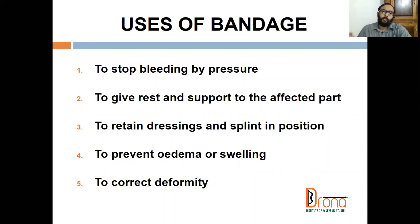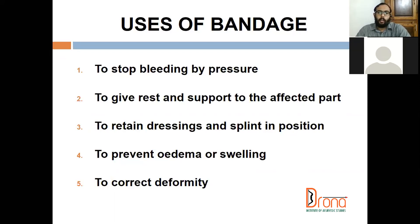To prevent edema and swelling, we first give immobilization and then elevation. Our principle is: first immobilize the patient — immobilization is the first technique — then the second thing, elevation, is a must in both upper limb and lower limb injuries to prevent and reduce swelling.